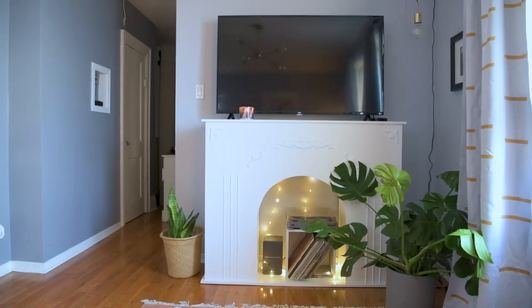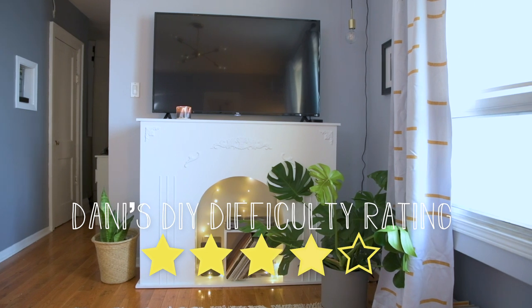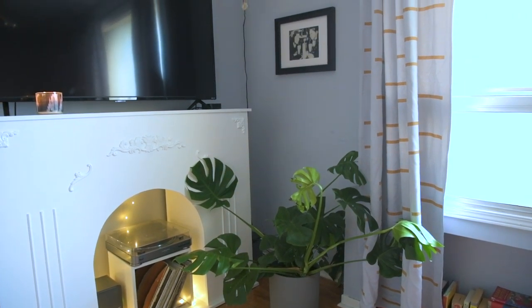I would give this faux fireplace a difficulty rating of four out of five stars. I probably made it more complicated by adding the arch and building a giant frame — if you wanted to make it smaller it might be easier. I was able to build this entire project for under $200, and I think that's a pretty darn good build considering you get an entire faux fireplace that looked beautiful. I love the way it turned out. Let me know what you thought — would you build this in your space, or what changes would you have made? Let me know if you want to see more collaborations with Alexandra and me. Comment below and I'll see you guys next time. Bye-bye!